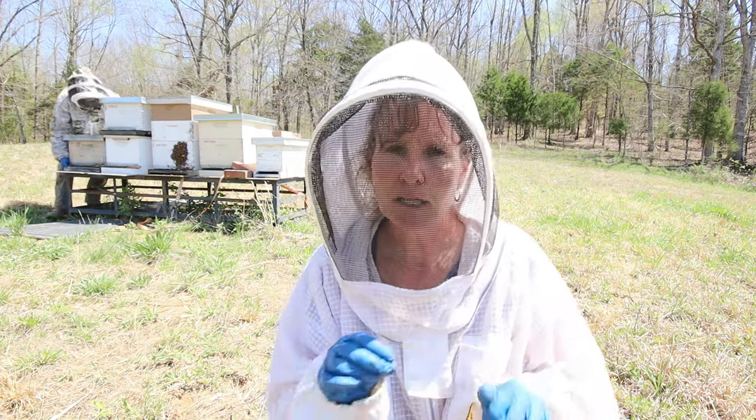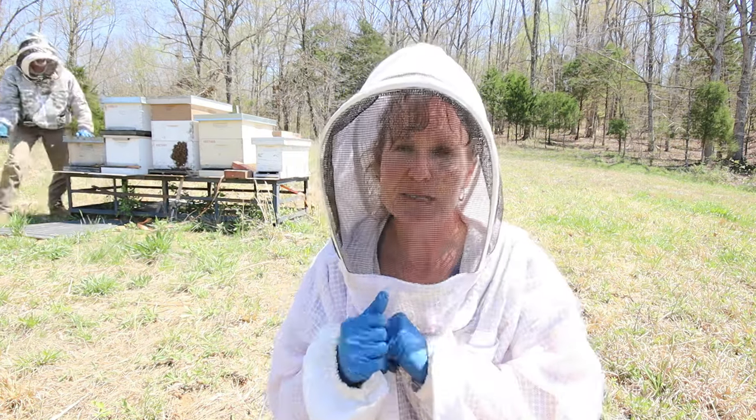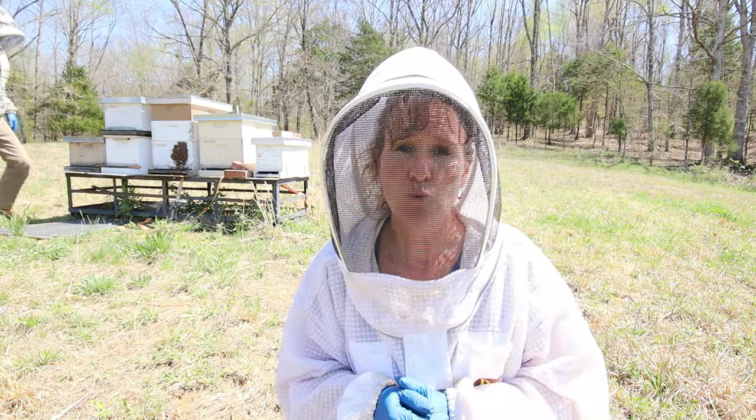We actually have swarm traps all around the farm. We have some that are getting a little bit of activity but nothing like this, so we'll be sure to look at some of those other swarm traps as well.